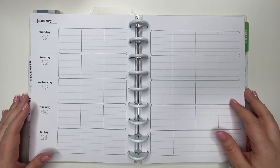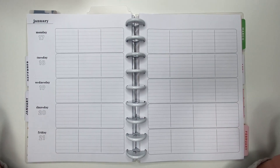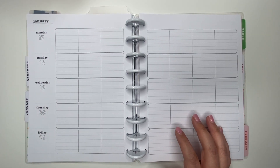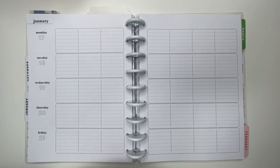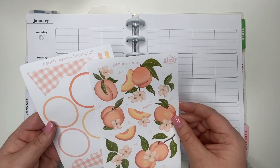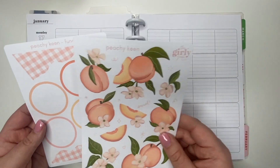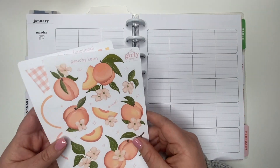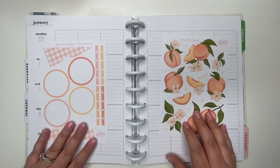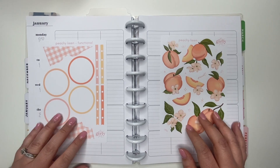Hey guys, thank you so much for joining me for another video. Today I'm planning in my t-shirt Happy Planner for the month of January 17th to the 21st. I want to use some stickers I got from the Girly Geek — these two sheets she calls 'Peachy Keen.' I think they are the cutest, I love these colors, and I have been holding on to them for a little bit, so I thought it would be time to use them. I'll probably be ordering them again because I think they are so pretty.